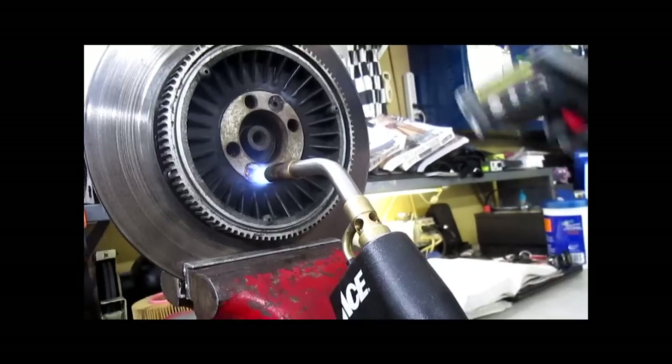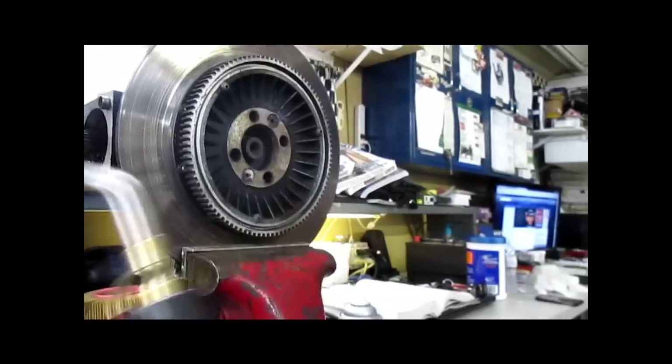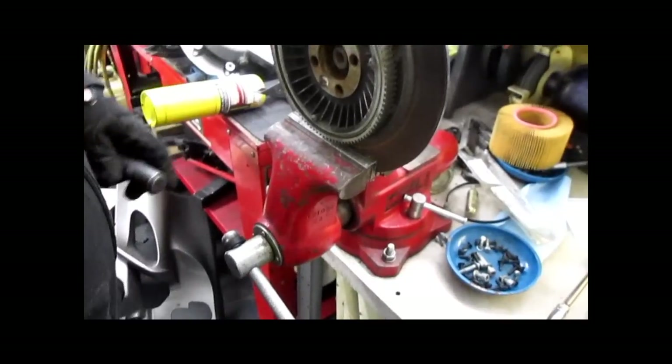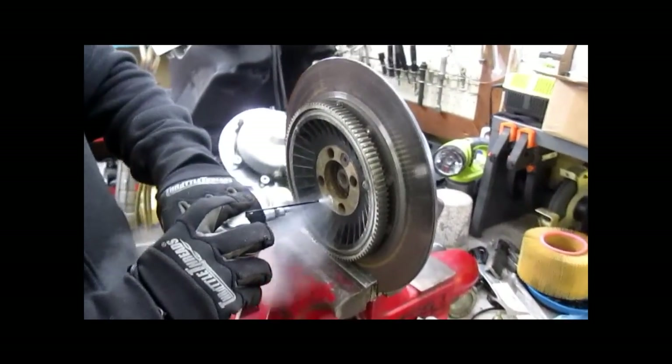Top reads 340, bottom reads 360 — we're going on the bottom first. The socket is too big; it's a 5mm, not 6mm. Sorry about that. Freeze that bolt head. It broke the Snap-on socket.